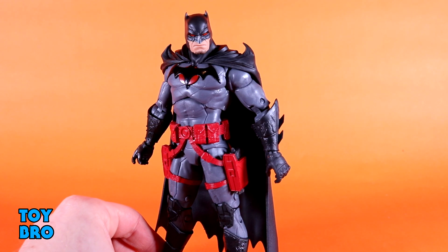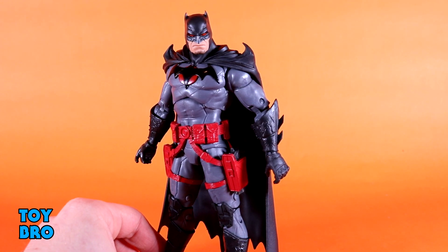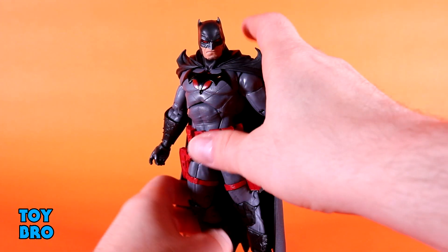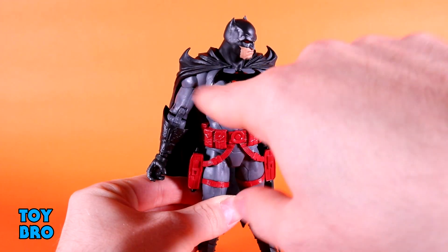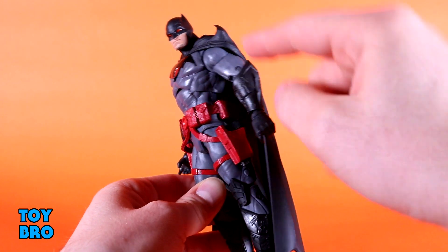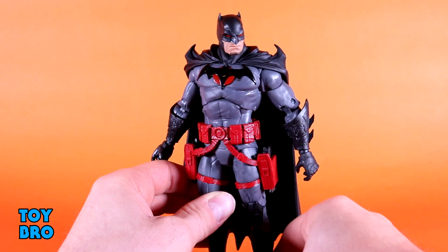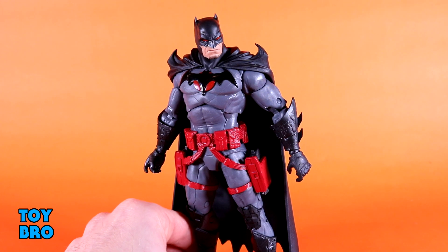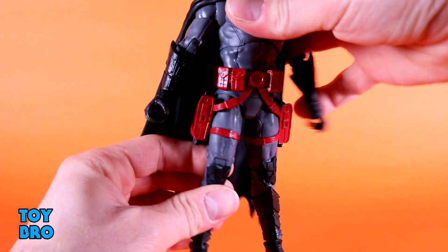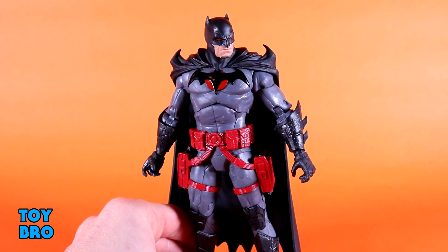Nothing new, but nothing really missing either. As far as the overall look and feel of this figure, for the most part I am very, very happy with the way he turned out. I like the design for this version of Batman to begin with — I think he looks cool — and it translates to figure form pretty nicely. You've got things like the line work and texture on this gray suit, which works really well in conjunction with the black armor pieces — the gauntlets have some battle damage on them, same with the knee pads and shin pads, and just the black of the cape. It's a nice color combination. Then you throw in the black insignia on the chest with the red circle and the red utility belt — something about that just works for me.